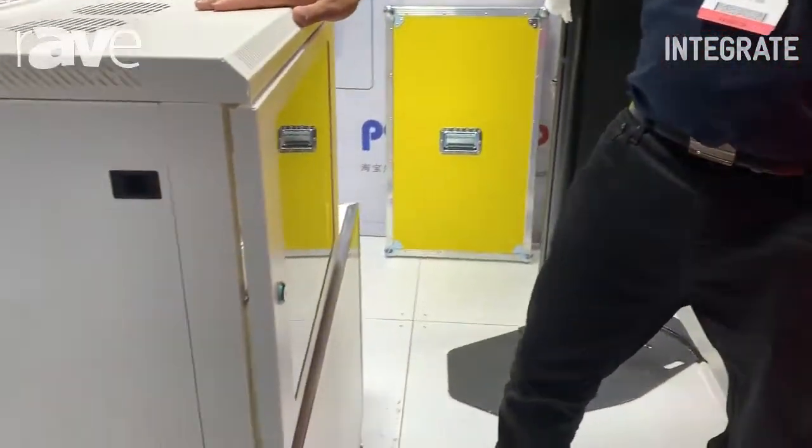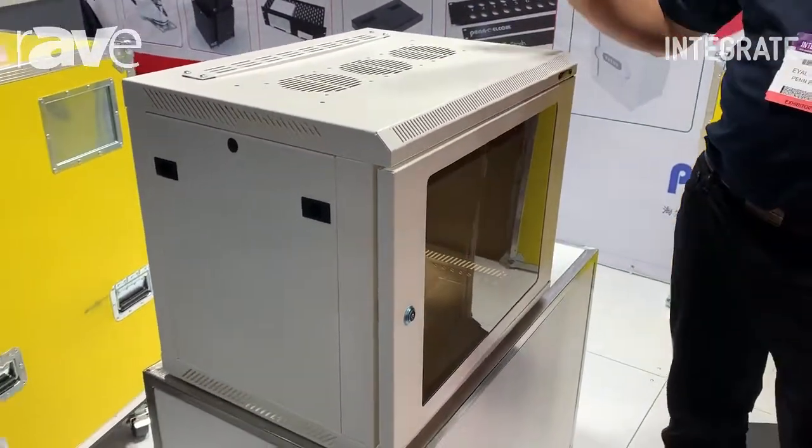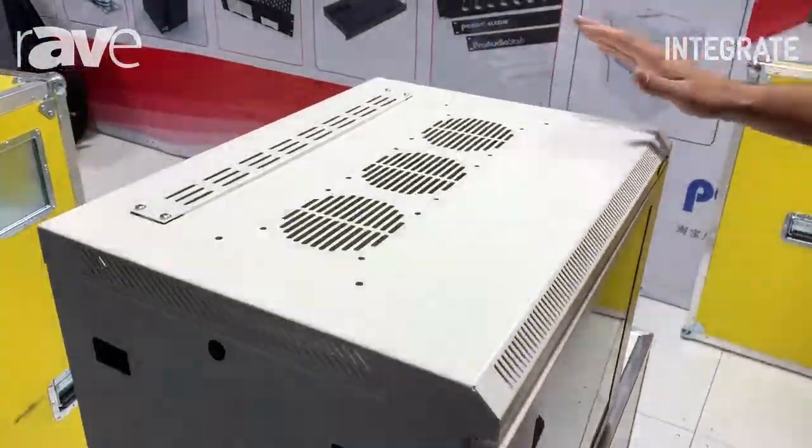Hi, I'm Al from Penelcom. This is our R6400 and R6600 rack unit. This rack unit comes in a 400 millimeter deep or 600 millimeter deep. It is very easy to use and set up.